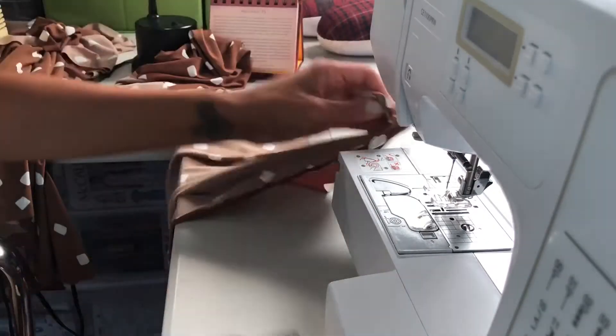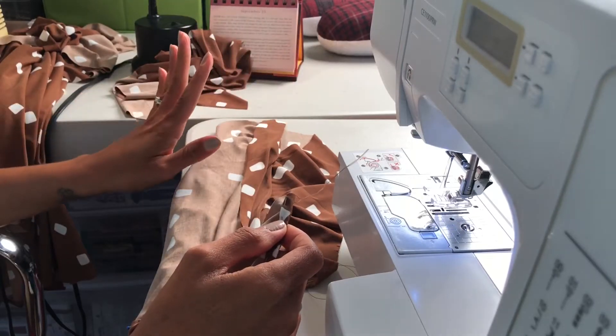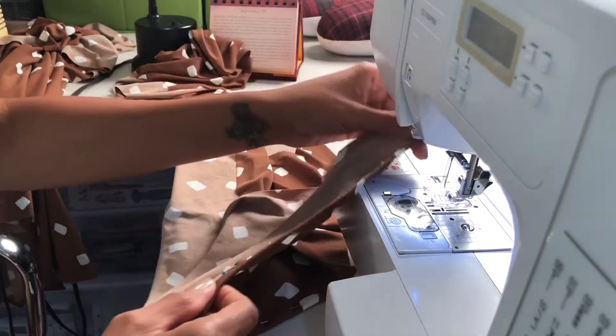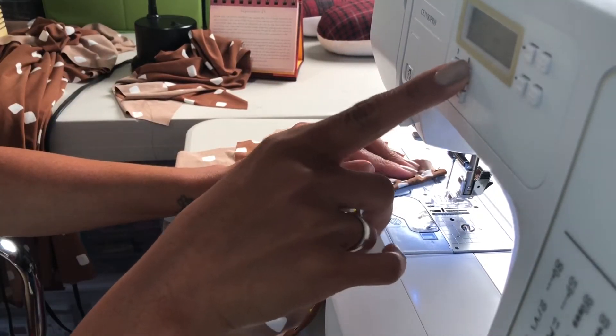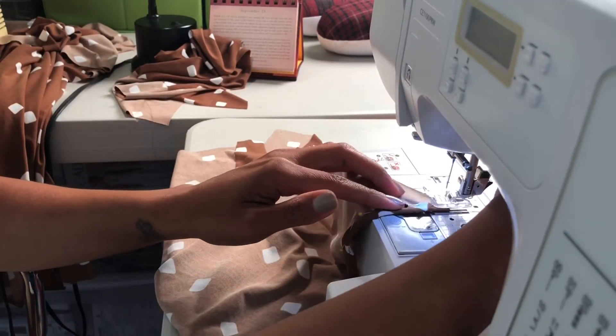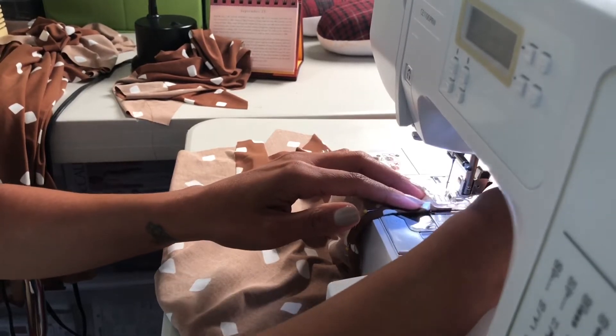Everything should be nice and smooth once pinned. If you have a cover stitch machine on your serger this would be the time to use that, but I don't, so we're going to use the narrowest zigzag stitch possible. I'm going to start slightly into the fabric, not from the very edge, because it's a knit fabric.